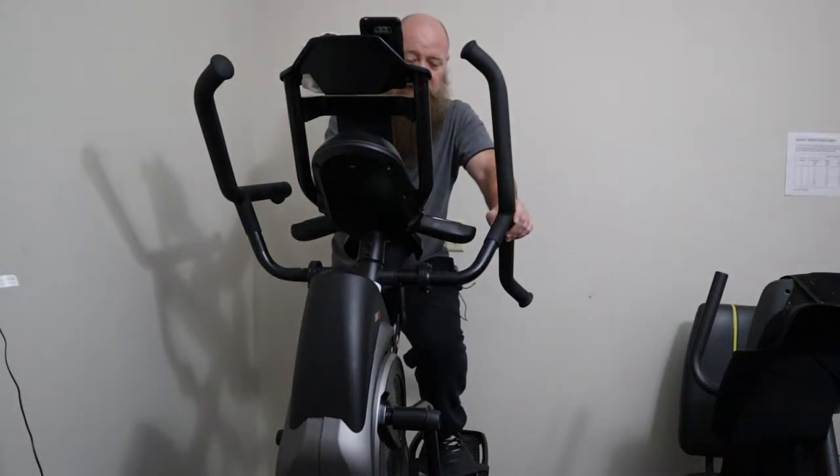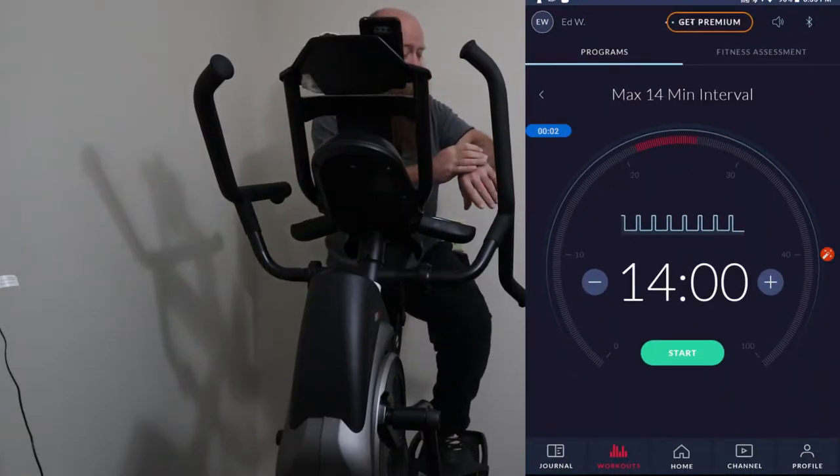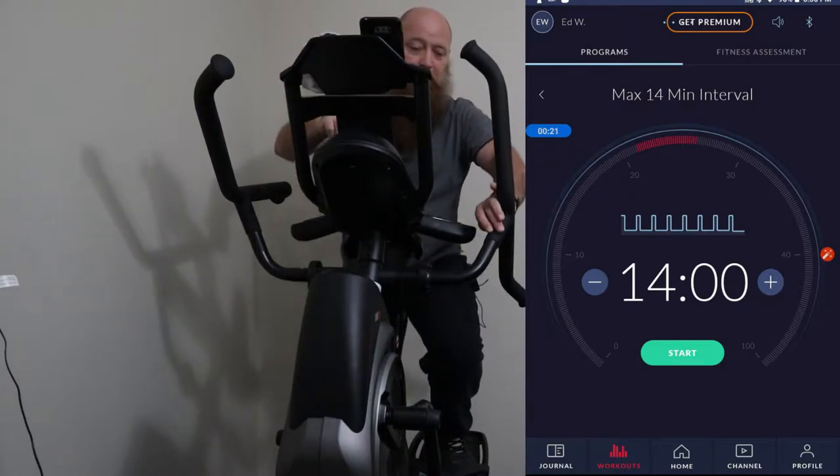I've got a 14-minute workout plan for this, just because it's a shorter video. I need to go ahead and also do my screen record and hopefully this time it actually records. Screen recorder is now on. Now I'm going to go into my Polar watch and start my training. My watch has a 30-second countdown that I wait until I get to about five seconds and then I press start.